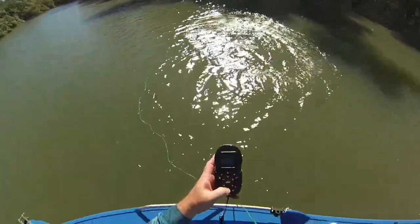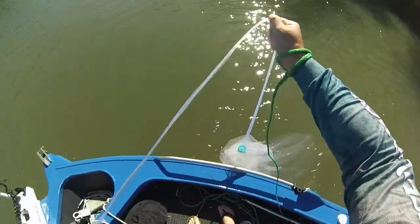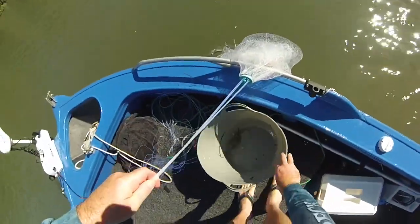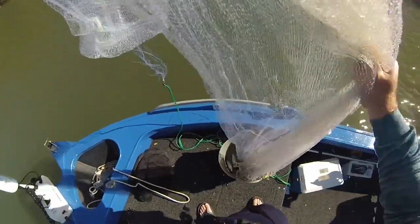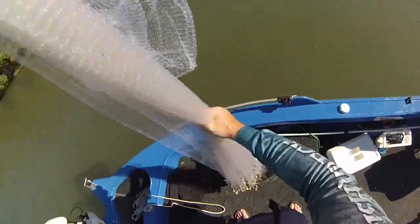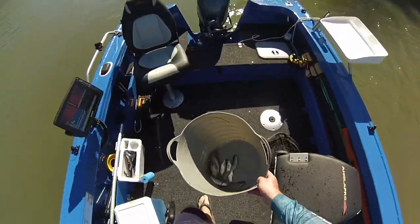Not a best throw, but it'll do. Yep, mullet — nice. All right, I think I've got my quota of bait. Only been casting for about 20 minutes. Sometimes you can luck out and just get all your bait in the first cast, sometimes it takes a bit longer. All right, I've got stacks of bait — laughing.